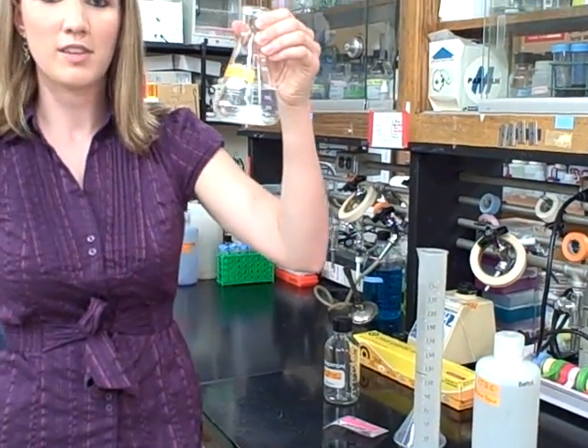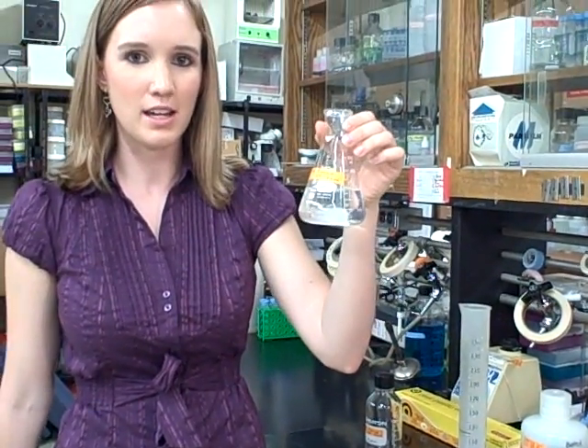I have my 125 milliliters and now we're going to microwave it for a minute and check it.